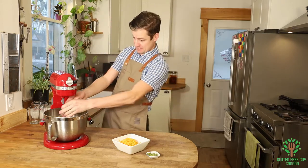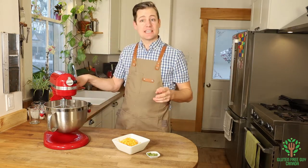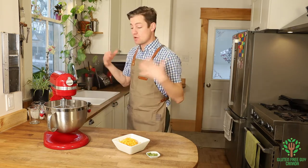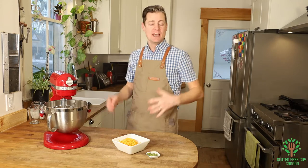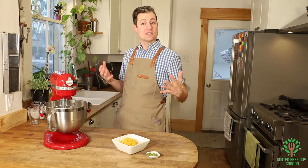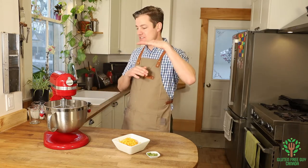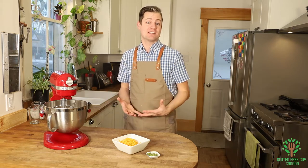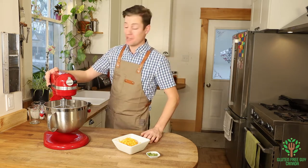We're gonna beat this up. The key when making gluten-free bread is to really beat it and whip lots of air into it to let everything meld and come together, and to create pockets of air. Because it's gluten-free, it's not gonna have the wheat gluten to give it the elasticity, so we have to create that air. So here we go.